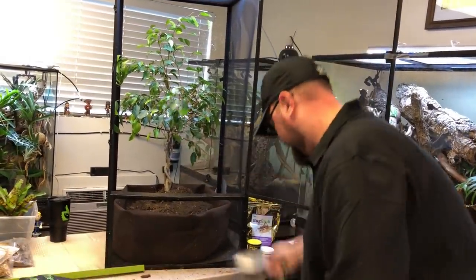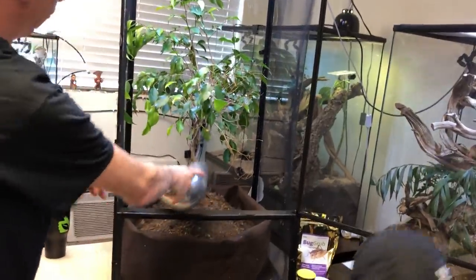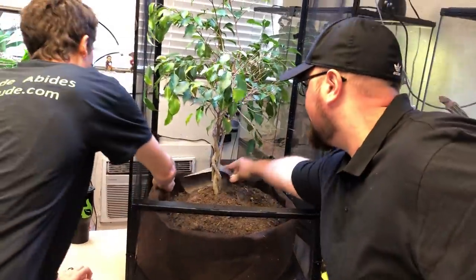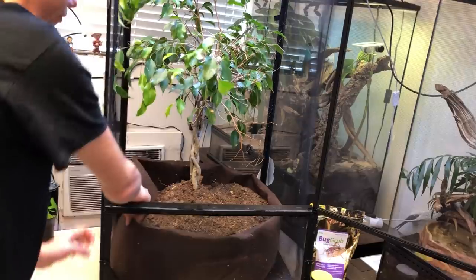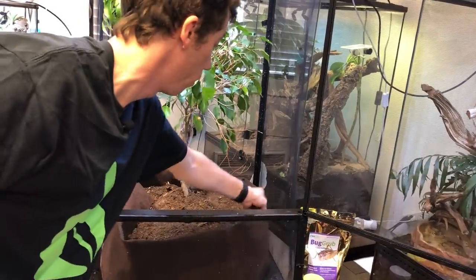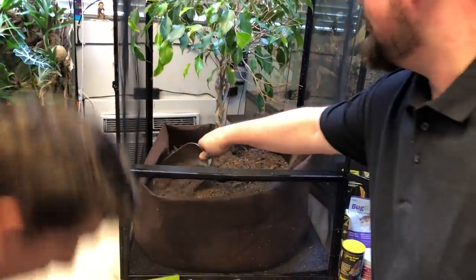As you can see, we're doing a really generous layer here. After everything is said and done, I'm going to have about a solid 12 inches of substrate including the moss, to give the tree enough soil to continually grow and stay healthy and to have enough soil for the actual tunneling abilities of the Firma.